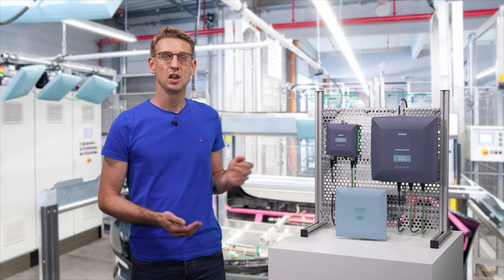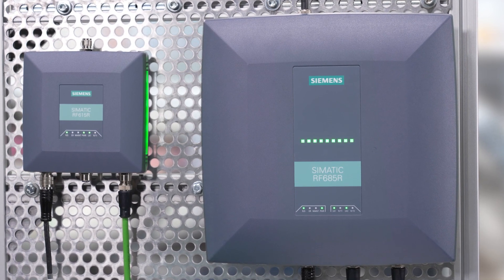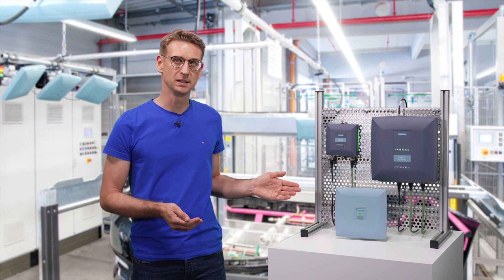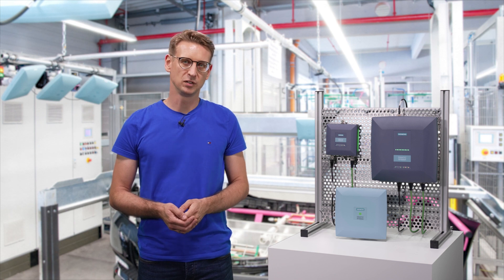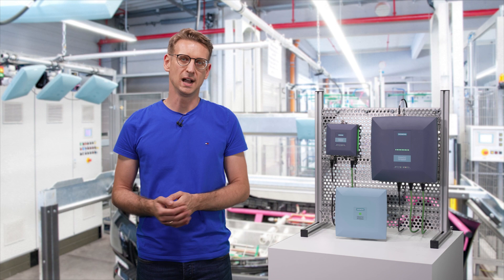The system's readers can read and write RFID transponders in the frequency range 865 to 928 MHz. Up to 4 antennas can be operated with them. The best basis for the reliable operation of your RFID application is the careful selection, positioning and alignment of the reader antennas.